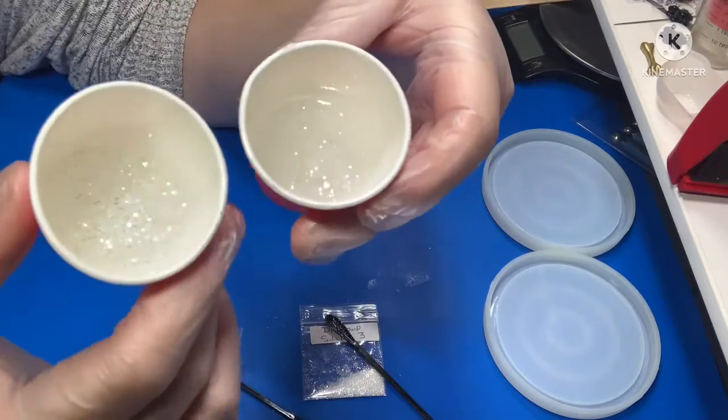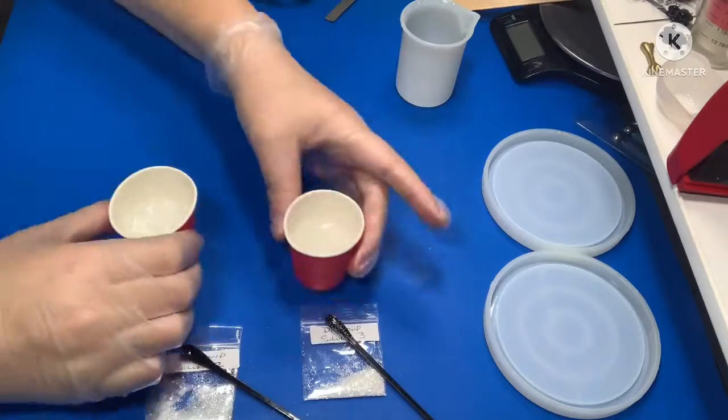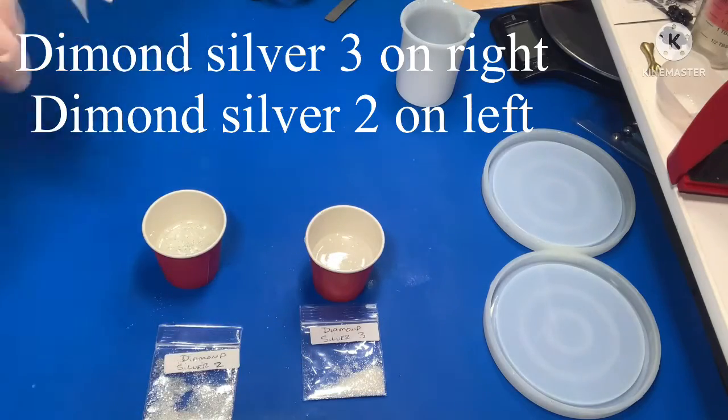Let's have a look side by side so you can see the comparison. The one on the right is Diamond Silver Two and the one on the left of the screen is Diamond Silver Three.